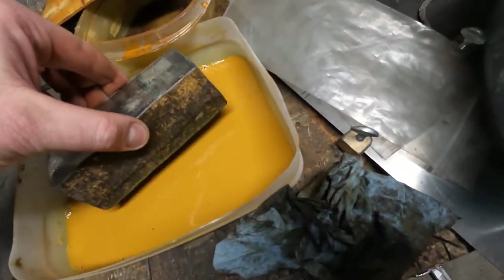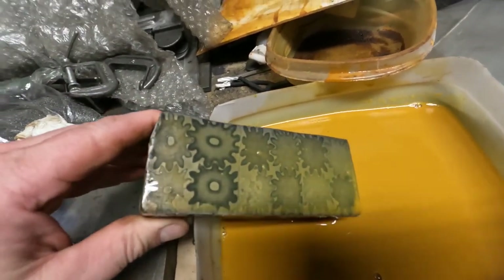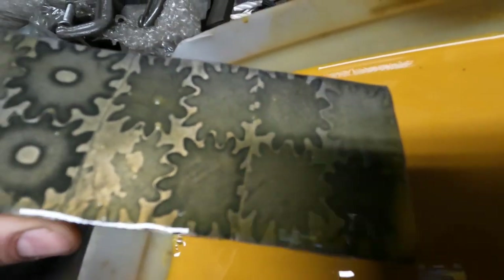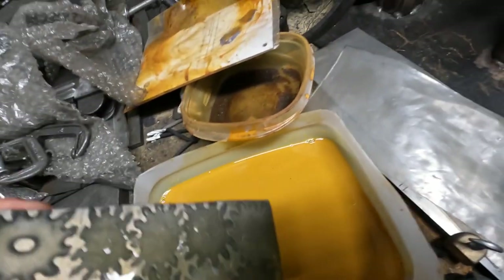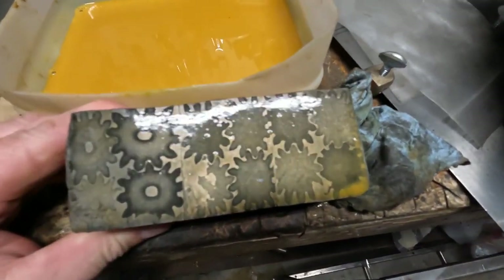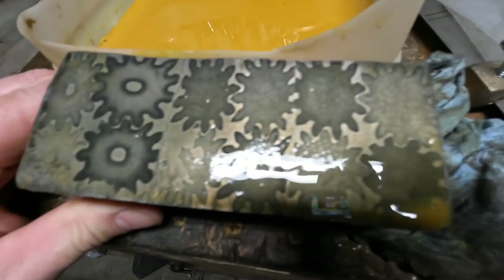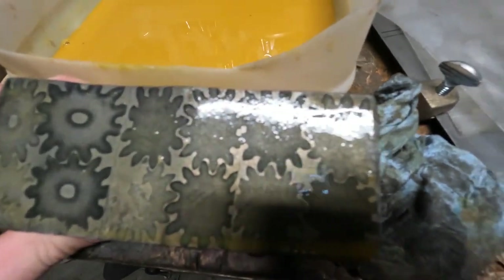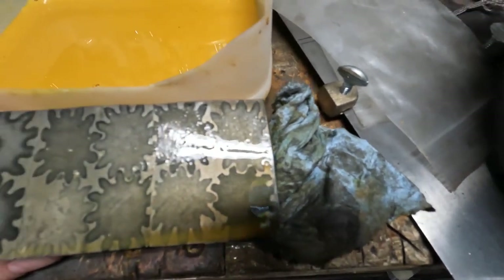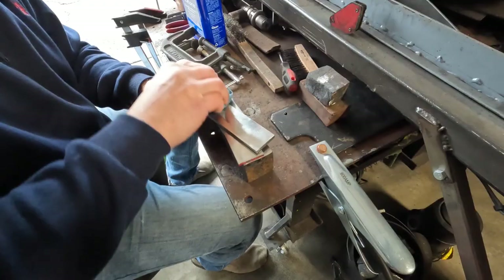The title of this video is 'I'll Take Damascus Failures for 1000, Alex' — that's the actual official title. In this video I'm going to try and make a knife from this billet of Damascus made from gears, which I made in a previous video. This is going to be the knife attempt out of that billet, so strap in.